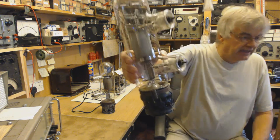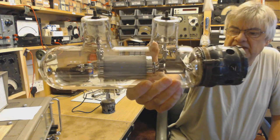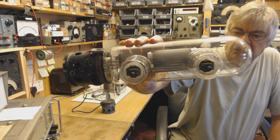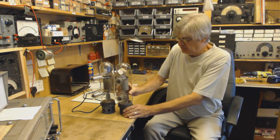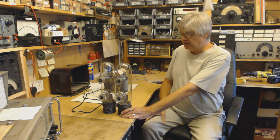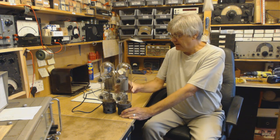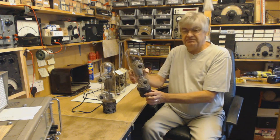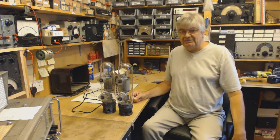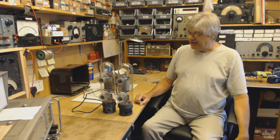I did read somewhere they were from medical equipment, but anyway they're triode transmitting valves — medical or not, you could use them in a radio transmitter. And I saw somewhere on the internet, when I was looking up the number, some chap was thinking of building an audio amplifier — a couple of those, a thousand watt audio amplifier. You'd need some speaker system for that!